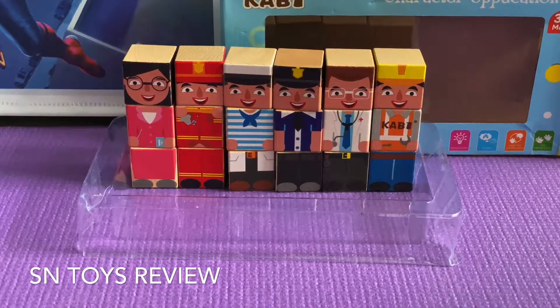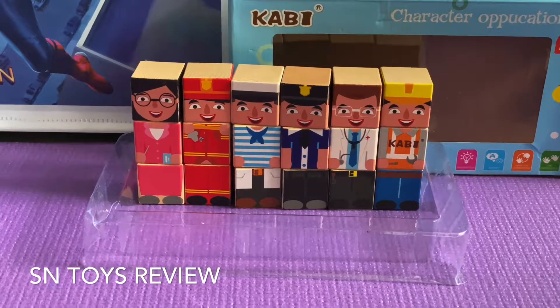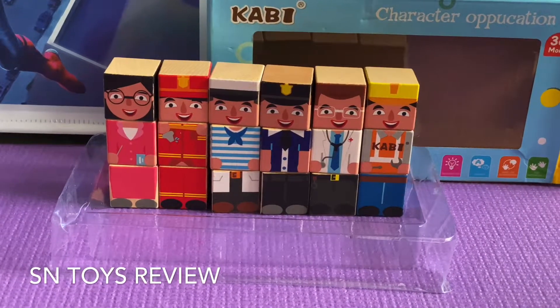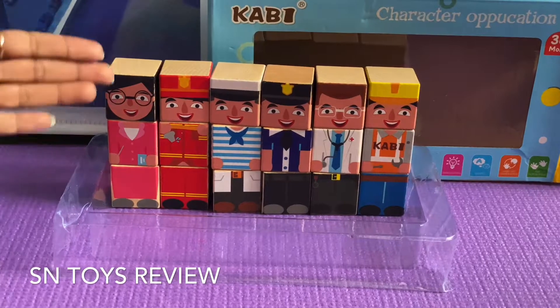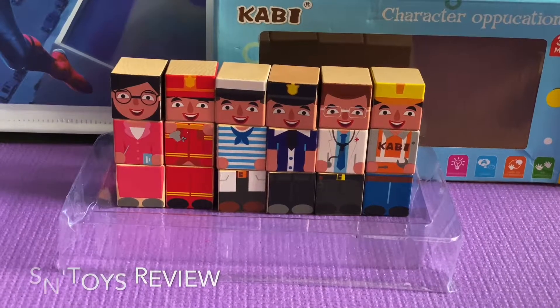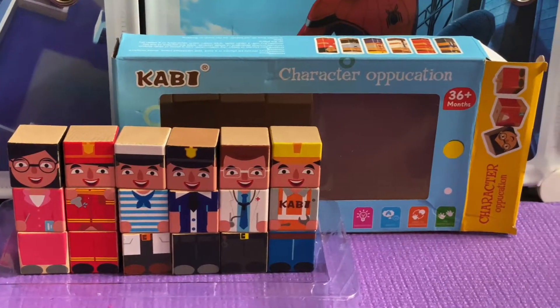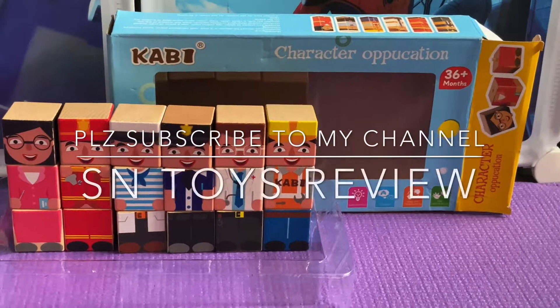Very easy and fun way to learn. If you like the video, please hit the like button and subscribe to my channel SN Toys Review. You can also purchase this product on Amazon.in under the name SN Toys Zone. You can follow the link below and purchase the product. Thank you very much.